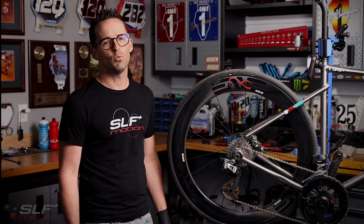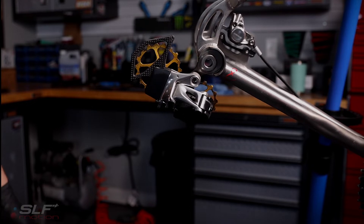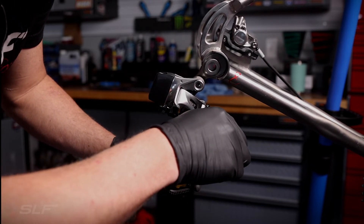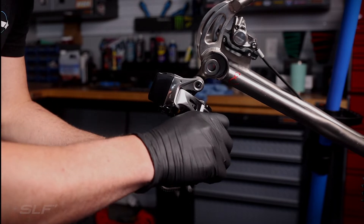First step: remove the chain and the rear wheel. Now shift your derailleur into its open position, and next we will remove the rotation stop screw. Note the tension on the internal spring — hold on to the cage with one hand while removing the screw.